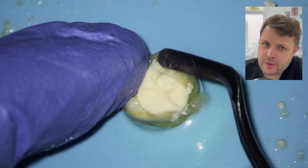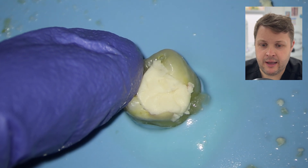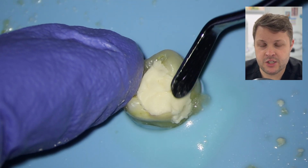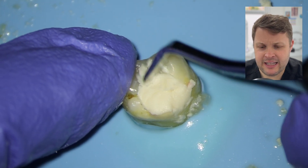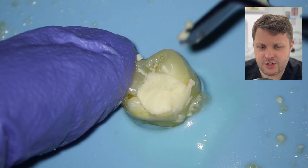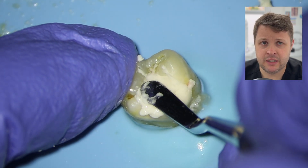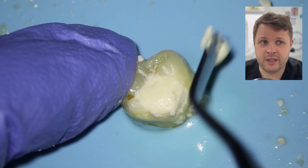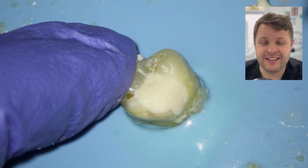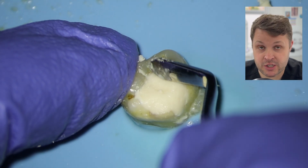It kind of goes without saying that you can dress teeth a million and one different ways, and this is just one of the many ways that I dress teeth. If you dress your teeth in a different way, or if you think this is completely wrong, please comment in the section below and qualify your answer as well. We love debate, we love to learn. I learn every single day on this channel.